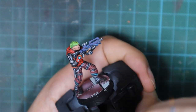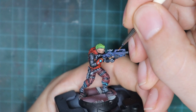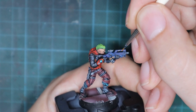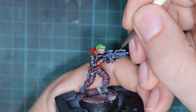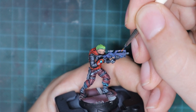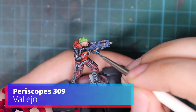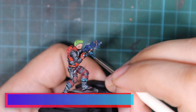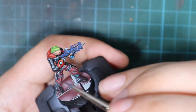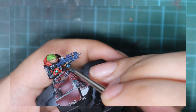Now I will pick up orange brown and I will do the little details that I want on the gun, like these little stripes and a few details on the magazine just to make some contrast. I decided to make a little of the blue tint on the magazine. So I picked up periscopes and mixed it with a lot of water to actually make a glaze, and I just went with one very light glaze on top of the magazine.